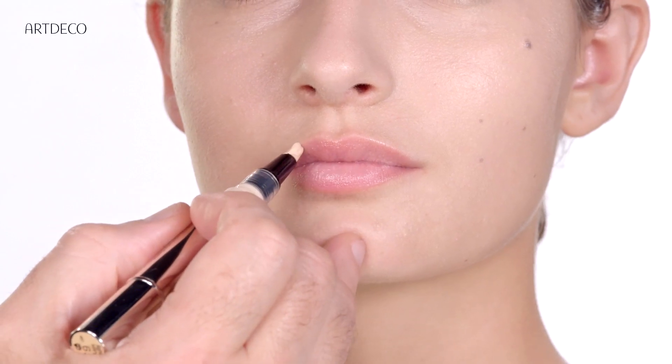So step number three, we're gonna apply a bit here on the lips. And your lips will appear fuller.